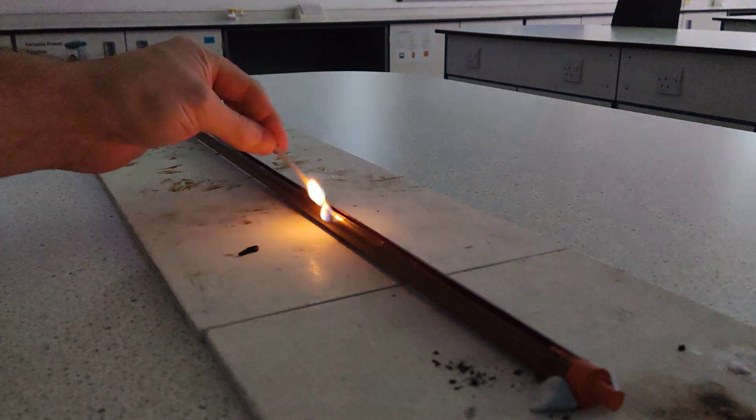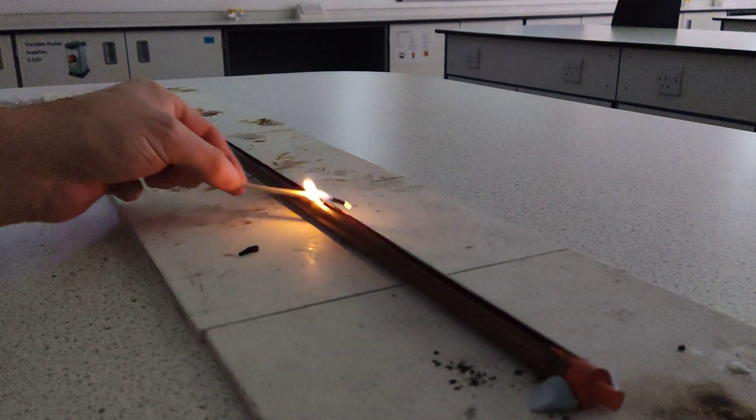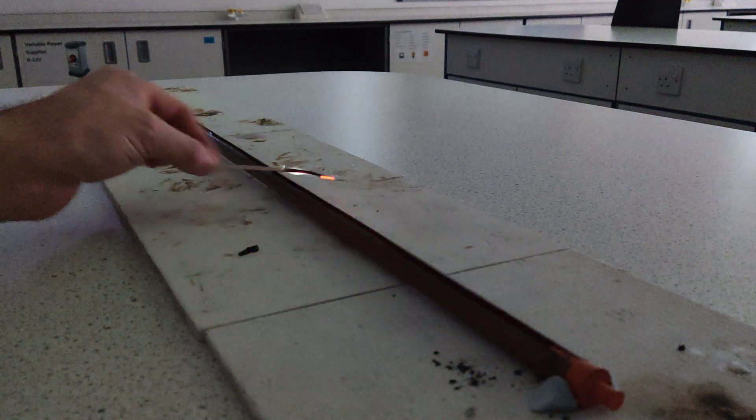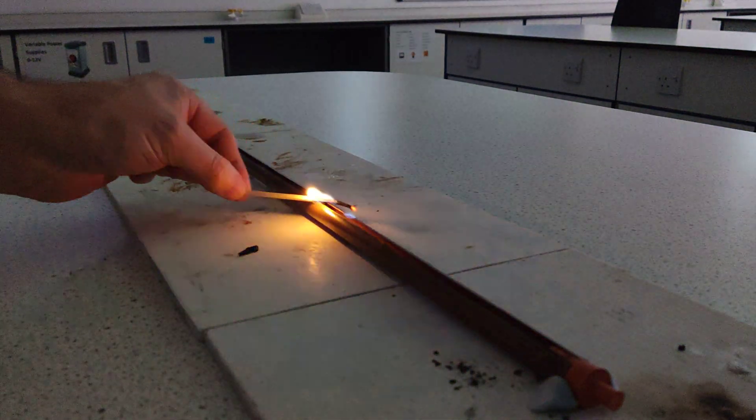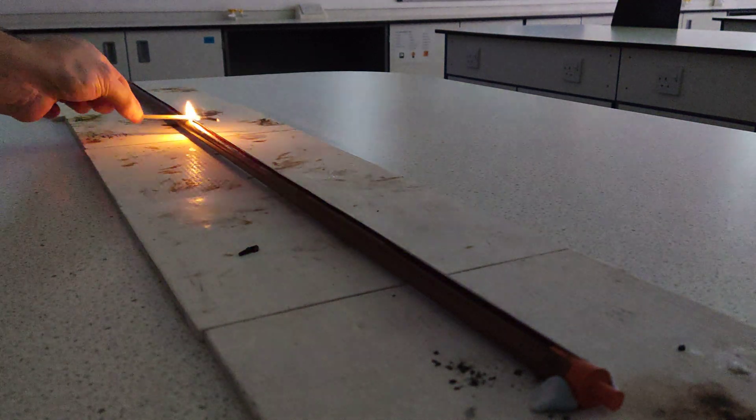What I can do — see if I can get it to, if I get enough ethanol, I might manage to light the whole sheave. Let's see, can I get it to light in several places?